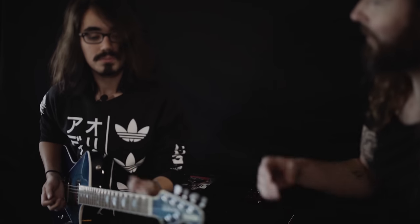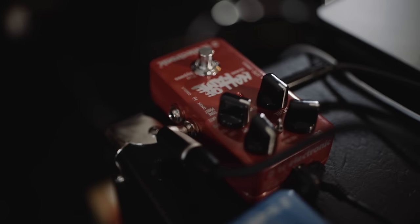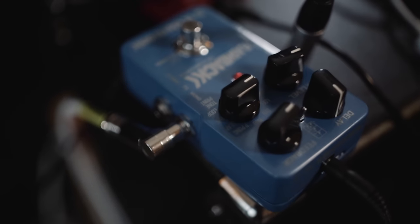So you want to find something that opens up but at the same time lets you play faster notes and doesn't get all mushy. Exactly. We've dialed something in here that sounds great, and just for the guys watching, we also have a little bit of delay going on because you typically use that in combination, right?